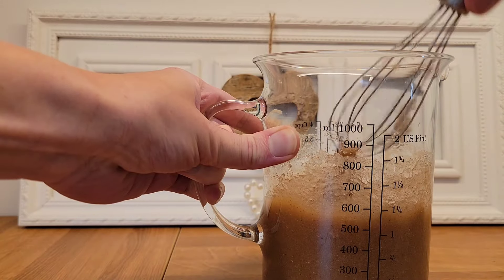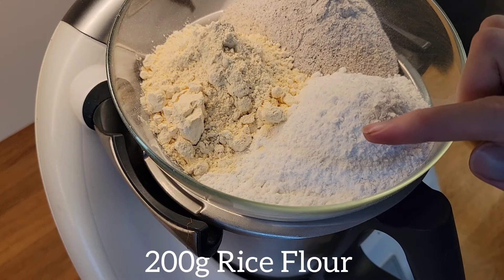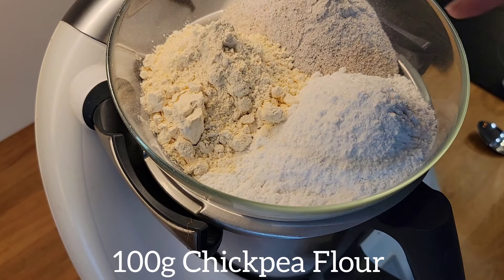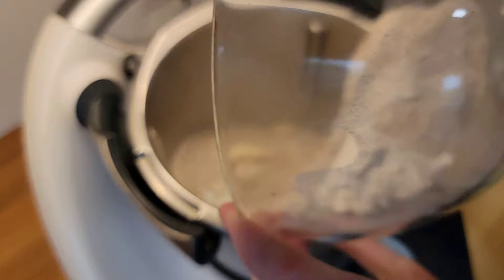Meanwhile, I start measuring my dry ingredients. I have 200 g buckwheat, 200 g rice flour, and 100 g chickpea flour. You can use other flours too — just make sure you have 500 g altogether.